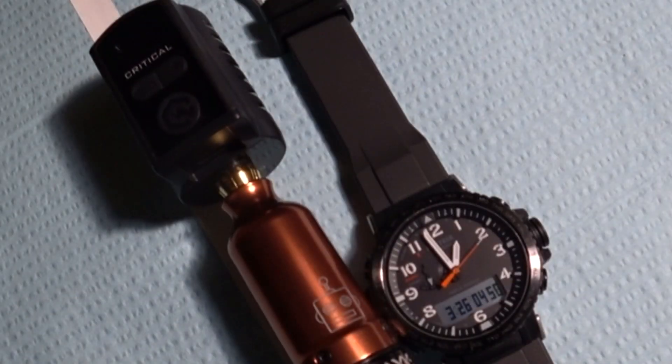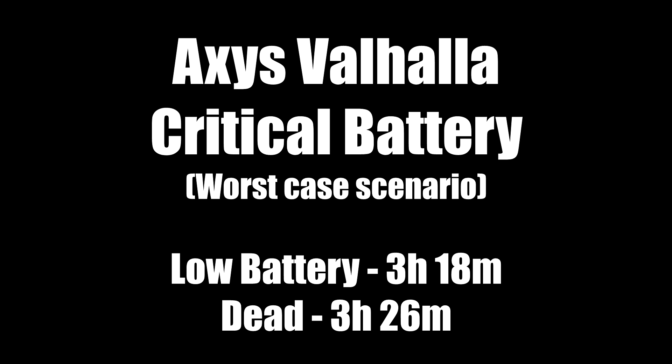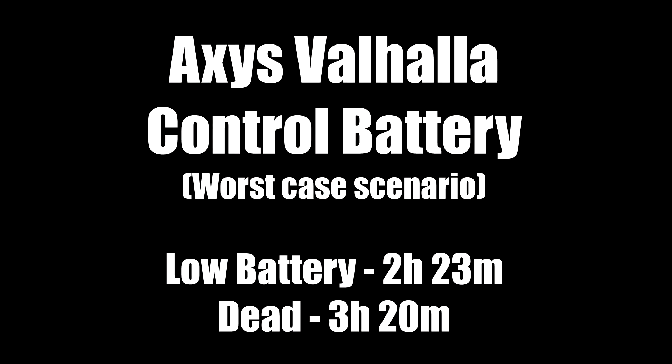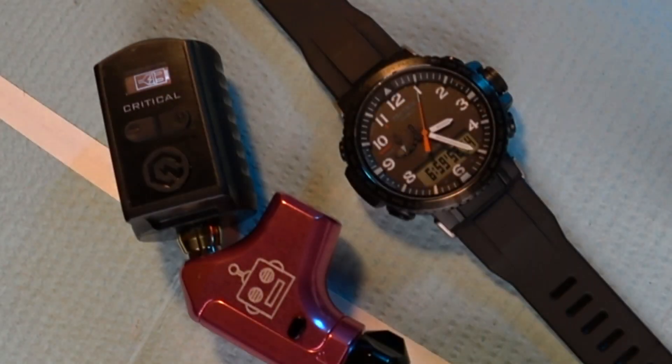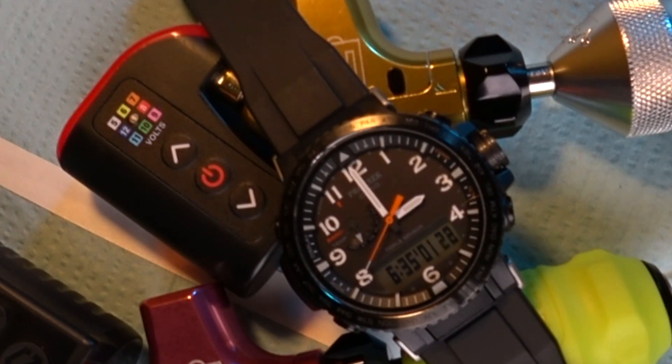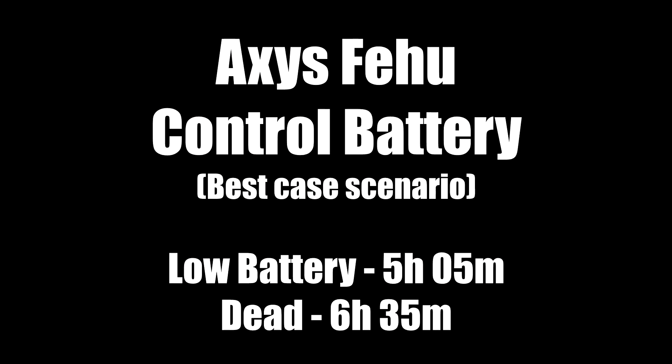Starting with the Axis Valhalla with the Critical battery pack attached, we had a low battery indicator at 3 hours and 18 minutes, and the battery eventually went dead at 3 hours and 26 minutes. Whereas our control battery gave us a low battery indicator at 2 hours and 23 minutes and went completely dead at 3 hours and 20 minutes. As for the Axis Feiyu with the Critical battery pack attached, we had a low battery indication at 6 hours and 50 minutes and it went completely dead at 7 hours. With our control battery pack attached, we had a low battery indication at 5 hours and 5 minutes with a completely dead battery at 6 hours and 35 minutes.